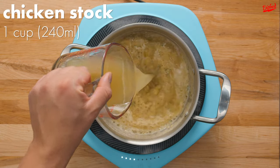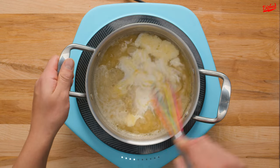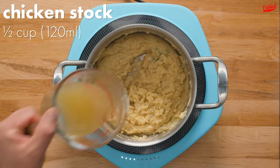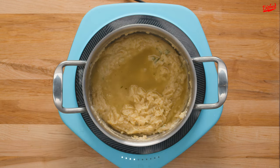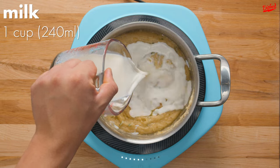Next pour in about one cup of chicken stock followed by a quarter cup of heavy cream. Whisk vigorously until a thick sauce forms, then pour in more chicken stock and whisk again. At this point the sauce is still quite thick, so pour in about one cup of milk to lighten it up a bit.